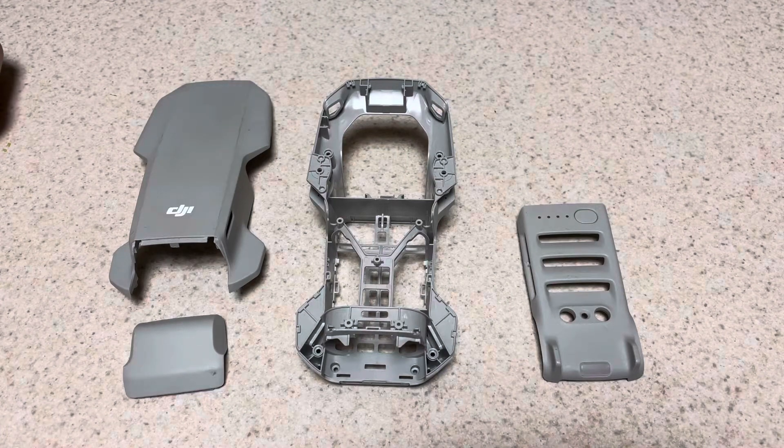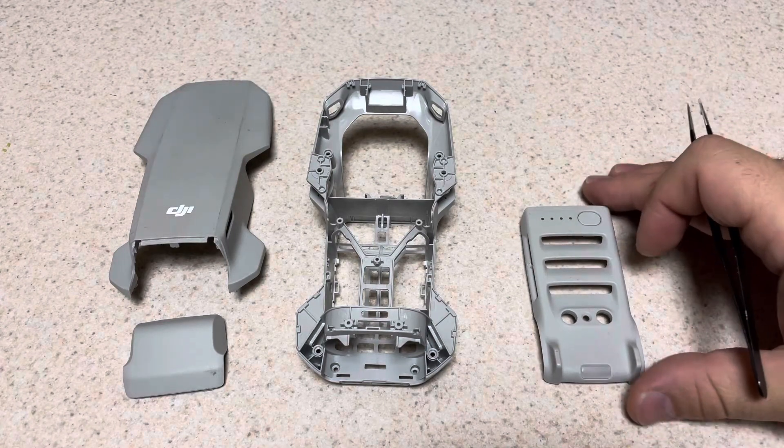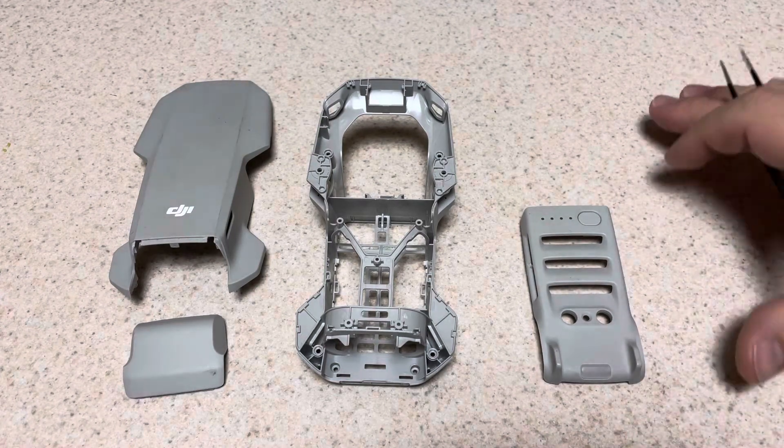Hey friends, Chris with Inside Hardware, and today we're looking at a drone repair. Hopefully this guide will give you more insights on whether you want to attempt to repair your own drone.